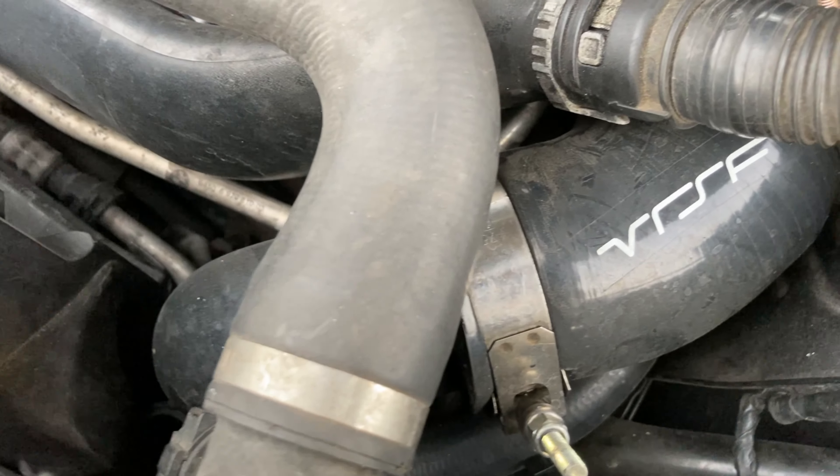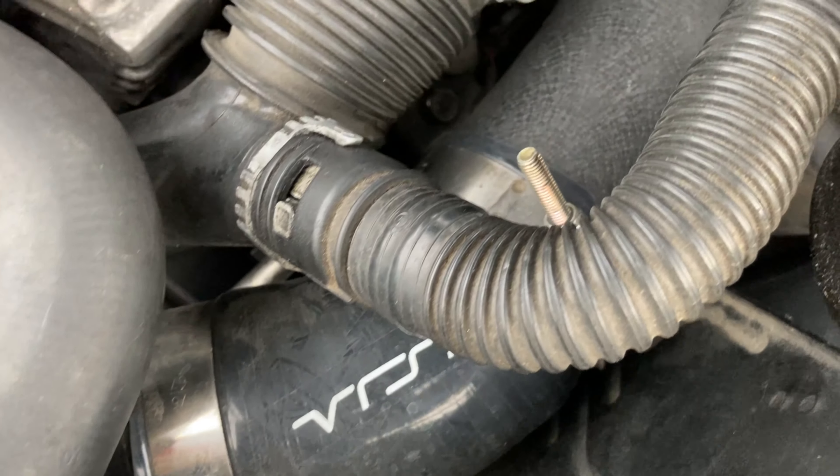Number one, replace your charge pipe. The charge pipe originally on the car does not hold up well. Under a lot of load, it's prone to cracking and leaking. Upgrading it is basically a preventative measure, but there are also additional benefits — better airflow allows better throttle response and it minimizes turbo lag. I got that information from the site I bought mine from, which is VRSF. I'm really content with the one on my car. I bought mine for $150.